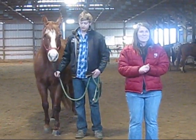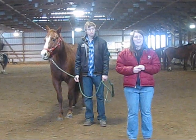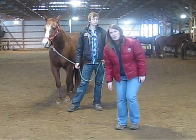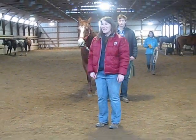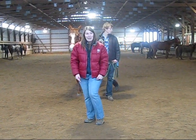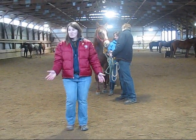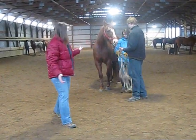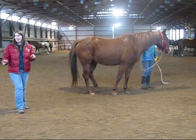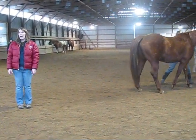Front-end lamenesses are the easier ones to see, where the head goes up and down. If you think about when you have a sore leg, you're kind of limping along. Your head goes down when your good leg is on the ground because you don't want to put as much weight on the bad leg. Horses do the same thing. My rule of thumb — my little mom-ism, because my mom's a trainer — is 'down on the sound.'